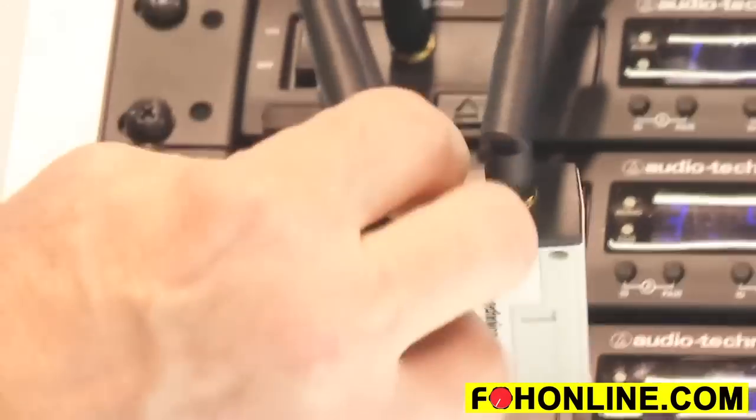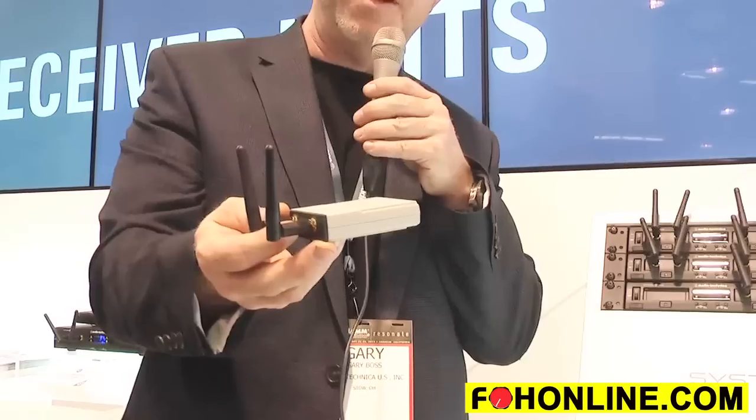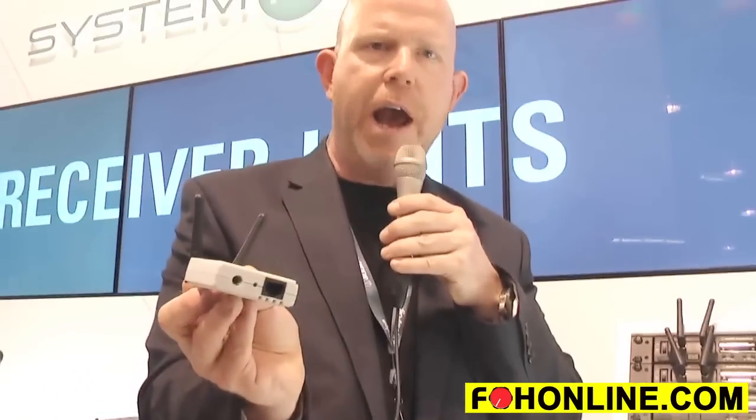We have this really unique feature where we call it the receiver unit, and we're going to look at that right here. You simply push the button and the entire receiver module comes out. It also happens to transmit right over category cable — whatever it is, about 30 bucks at Home Depot for a 100-foot roll. Really inexpensive category 5 or category 6 cable. I can run up to 328 feet away.